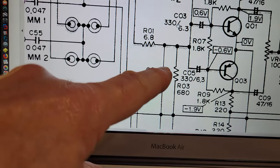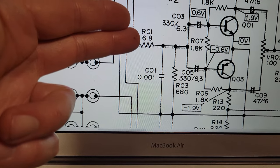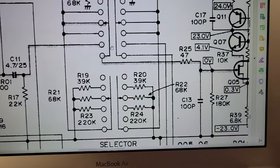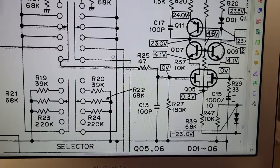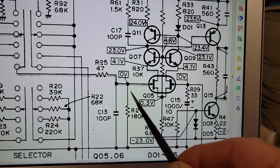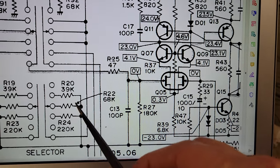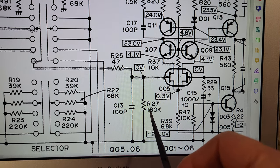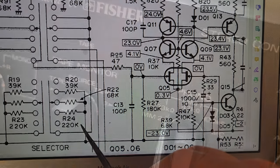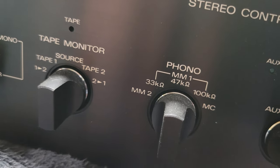I wouldn't want to change this without also changing this. If I'm going to stick 80-something ohms here, I don't want to stick like 8k here. You can see how they do the variable input impedance of the moving magnet section — they've got a 180k load resistor, 47k here, and then they're sticking various resistors in parallel with that 180k: 68, 39, or 220 to get either 33, 47, or 100k input impedance.